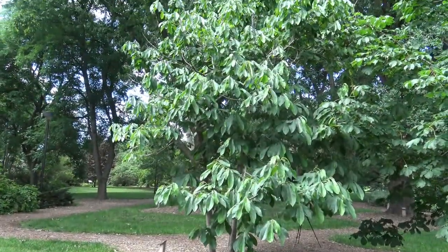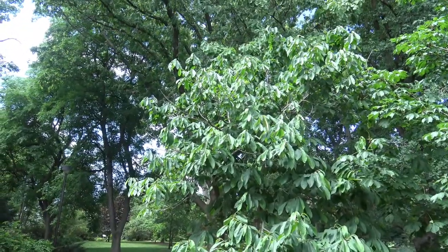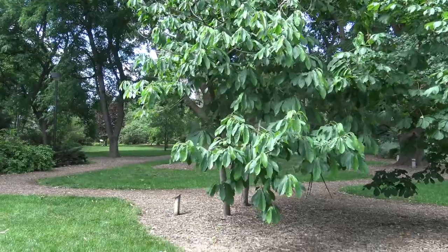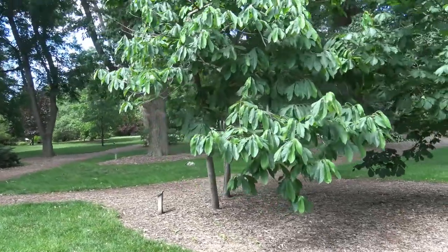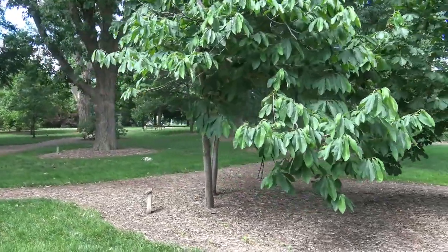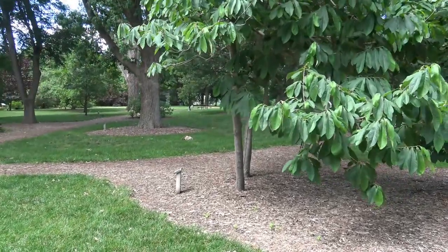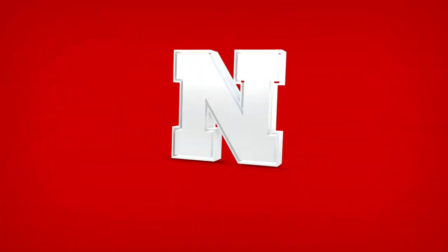Here's what these look like. There are actually two trees here, two separate Pawpaws — not incredibly tall, and the stems, as you can see, are not very large. Good size for Pawpaw, but in terms of tree size, not a particularly large trunk.